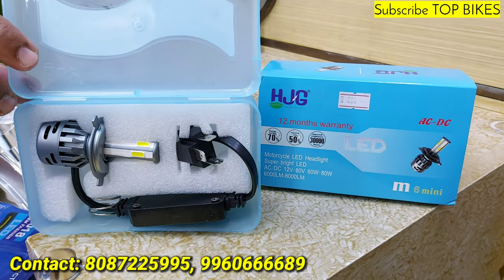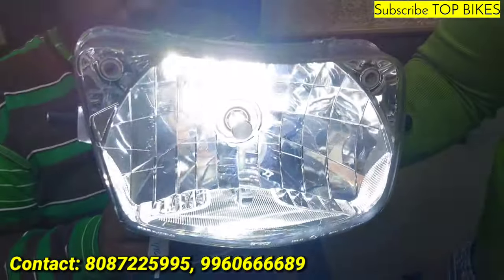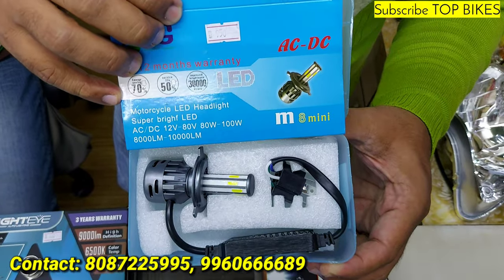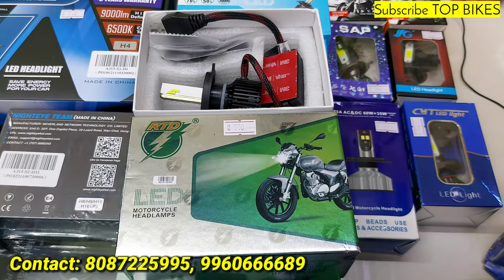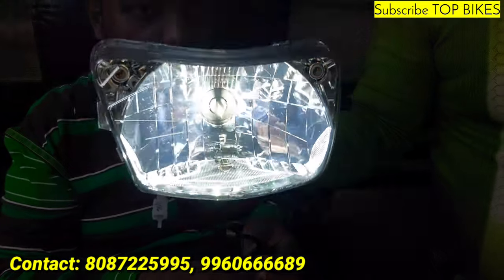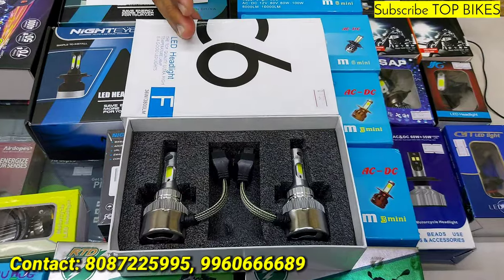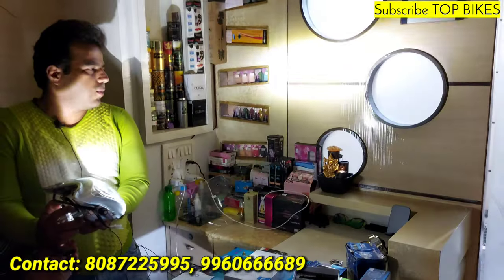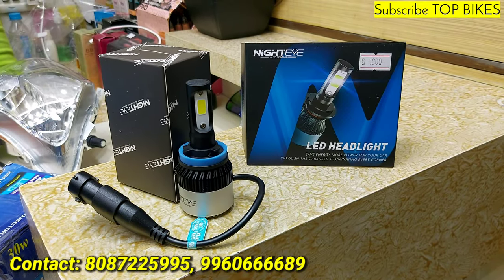HJG M6 800 rupees — low beam 60 watts, high beam 80 watts. HJG M8 100 watts, 950 rupees — low beam and high beam. RTD 50 watts, 950 rupees — low beam and high beam. C6 pair 400 rupees — low beam and high beam. H8 Night Eye 800 rupees.